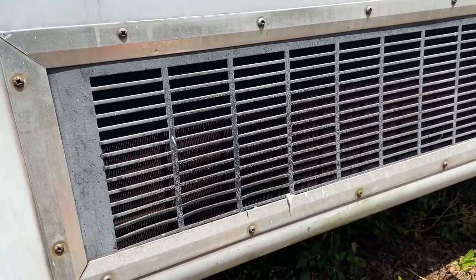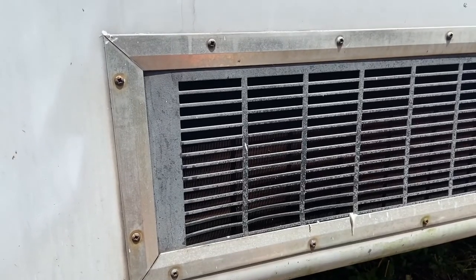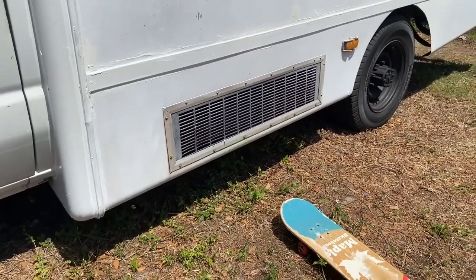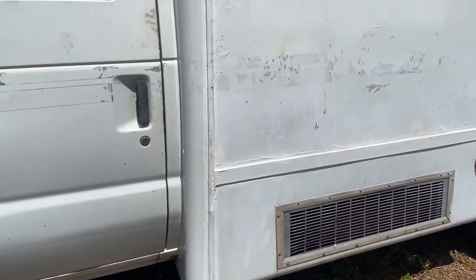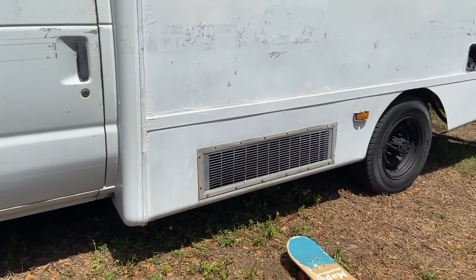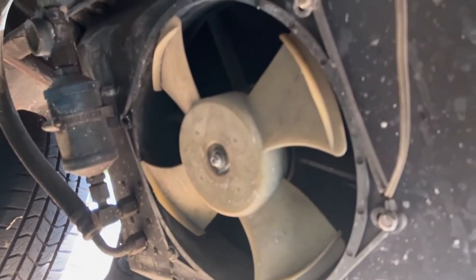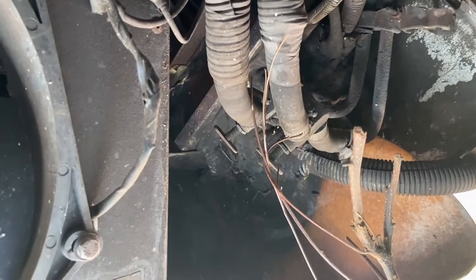If we could take this out and either change it to storage or find a different purpose for it, that would be ideal. However, it does look like this might be a standard build for these buses. So my job today is just to look underneath it, do some research, and see what we're going to do.